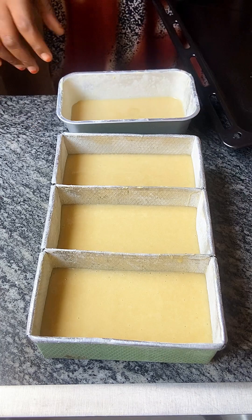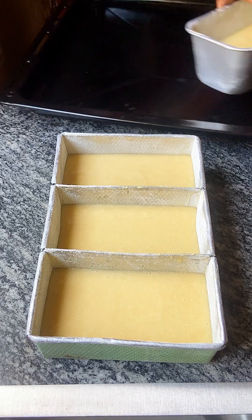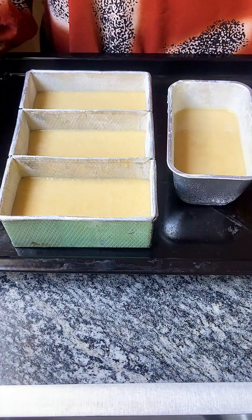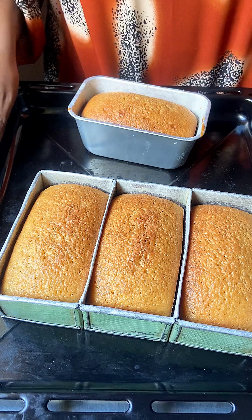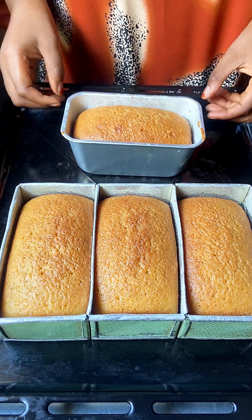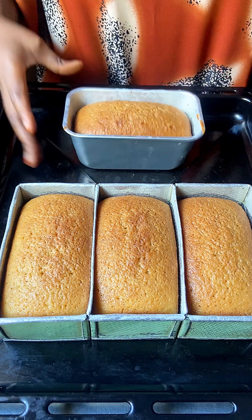Get your baking tray and assemble the baking pans onto it. Bake in a preheated oven at 180 degrees centigrade for 30 to 35 minutes.